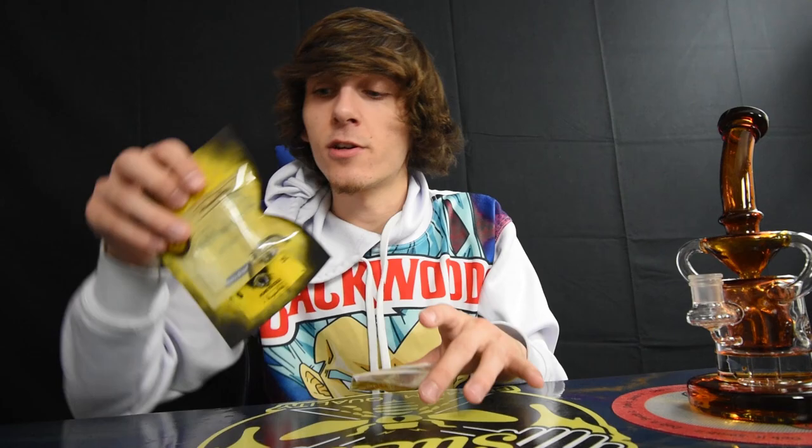Shout out to WD420 Glass, thank you guys for sending me this dab rig. I do have a video review of this dab rig if you guys want to check it out — I'll put a little card up here. And yeah guys, we're going to be reviewing this Honey Bee Herb terp slurper.